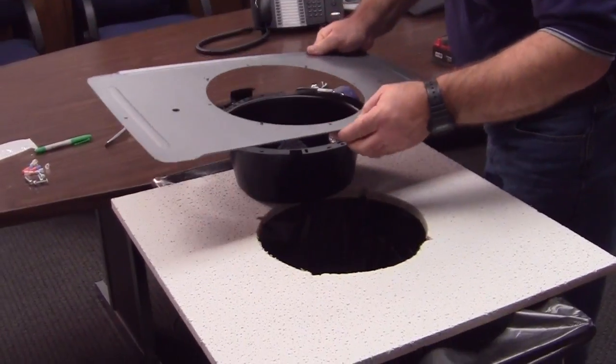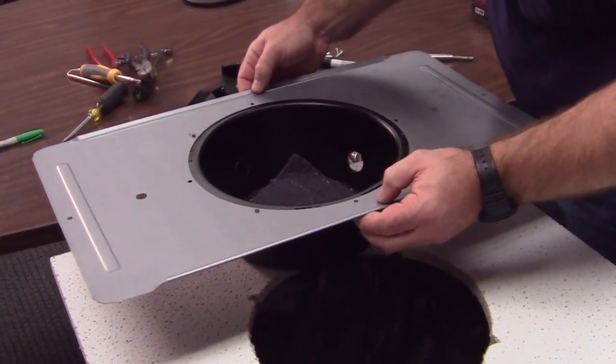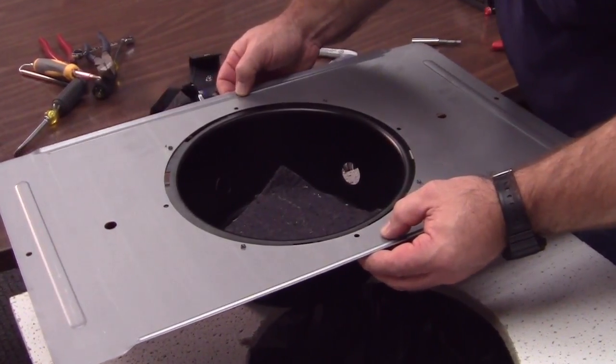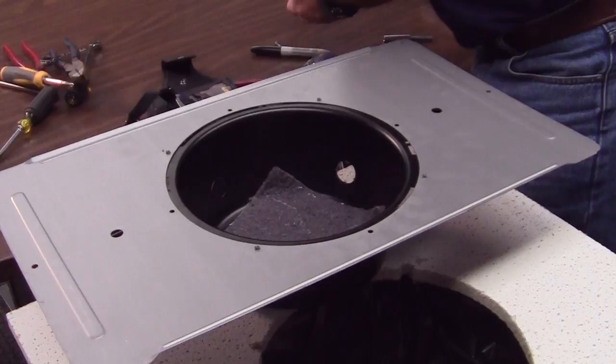Now let's assemble the backcan to the tile brace. The four screws that he's going to use are provided with your backcan. Make sure these are very tight.